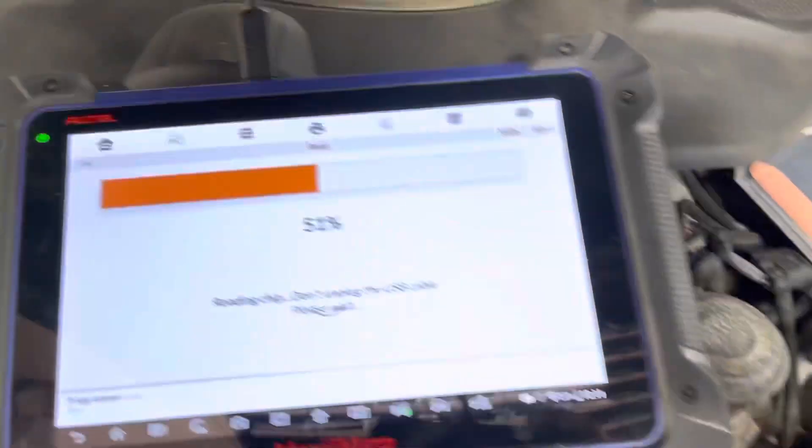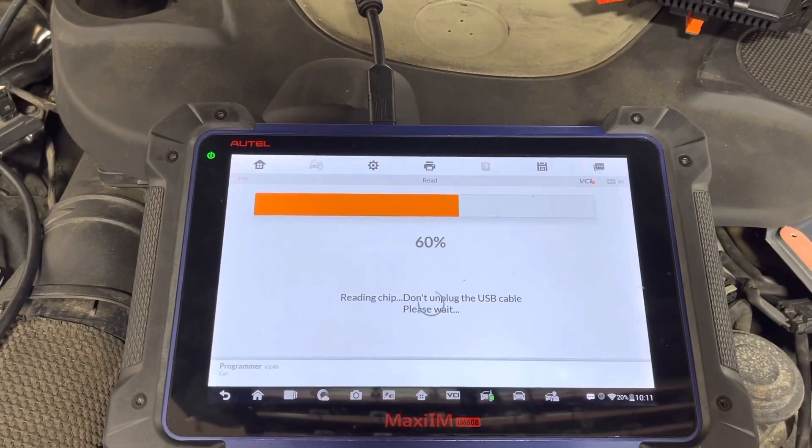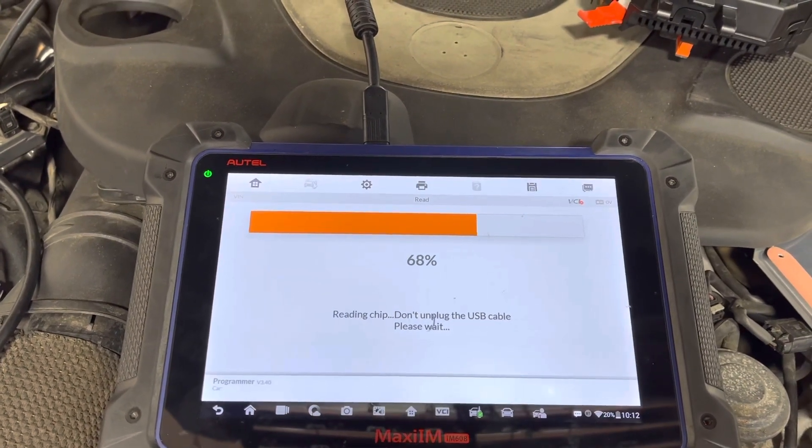I fixed that up and now it's reading the flash file. We're going to save that file and then try to read the EPROM data.